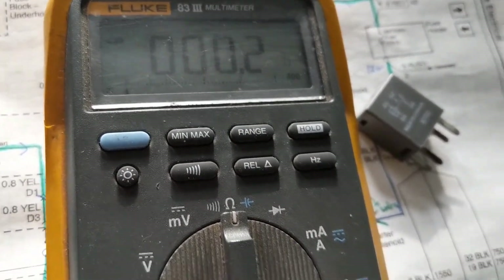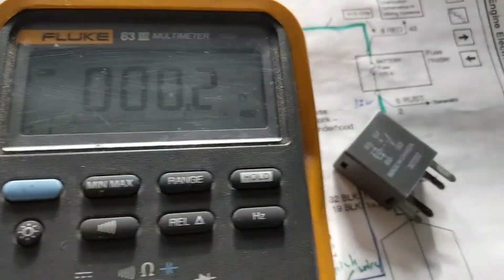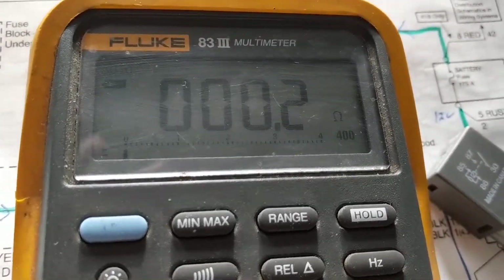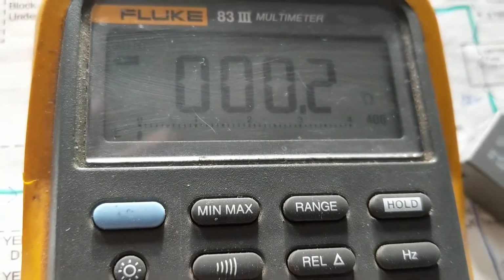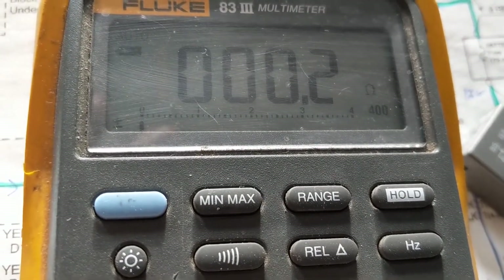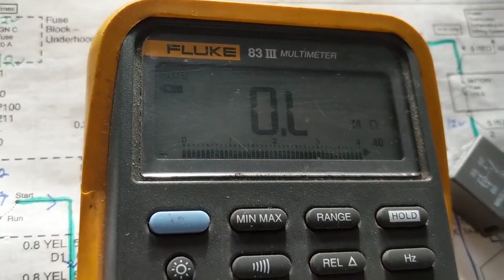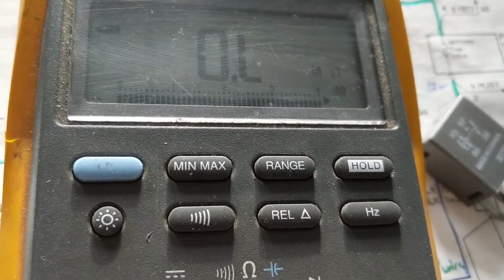After zeroing the meter we get 0.2 ohms — that means we're making a good connection. We first have to zero the meter. We're measuring 0.2 ohms, which is good. It means that these probes are good.